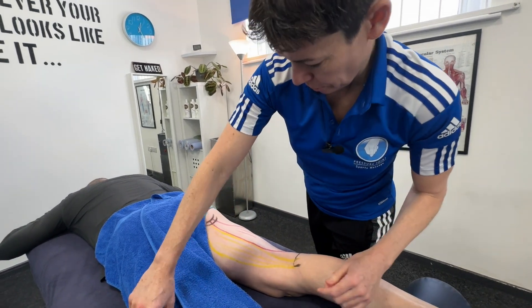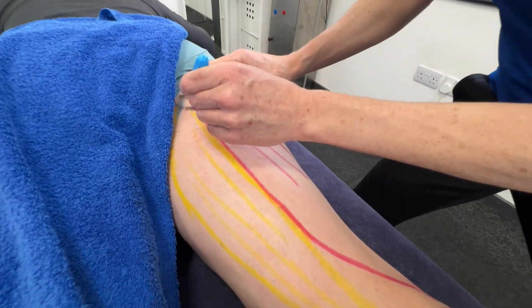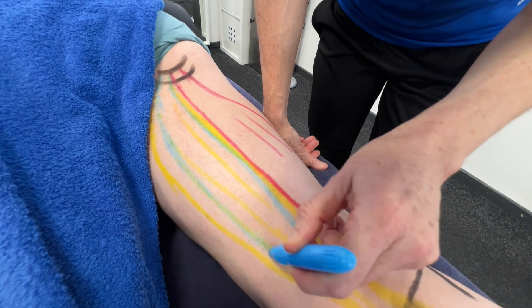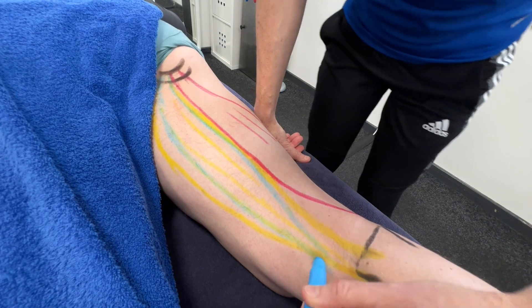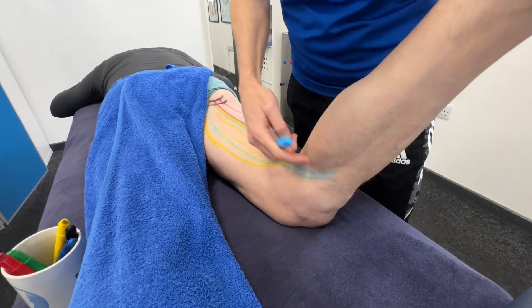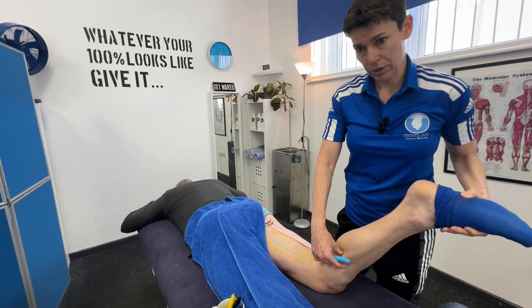The final hamstring muscle is the semitendinosus. Same attachment point at the top — the ischial tuberosity. It lies on top, it's a bit thinner, and at the bottom it gets a lot more stringy. We saw that stringy tendon earlier. That tendon goes around the corner and attaches to a bit just on the front of the tibia called the pes anserinus. Have a look at the knee anatomy video or the quad video to see me point that out more clearly.